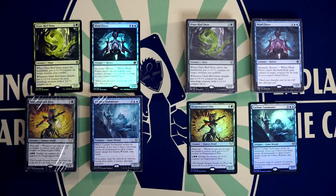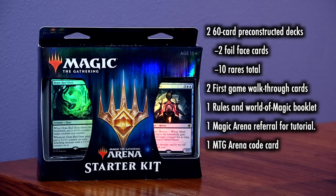As with last year's impressive redesign, the Arena Starter Kit is aimed at brand new players, both as a learn-to-play experience and as an onboarding path to begin your Magic the Gathering collection. The starter kits come complete with two 60-card decks, each with a foil, 10 rares total between the two decks.